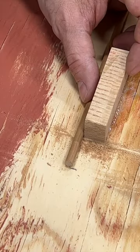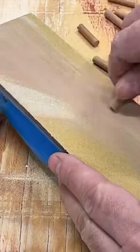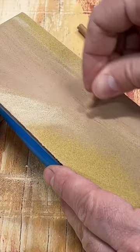I'll start by cutting some quarter inch dowel stock into one inch pieces. To make sure they don't mangle the hole on the way in, I'll ease the edges with sandpaper.